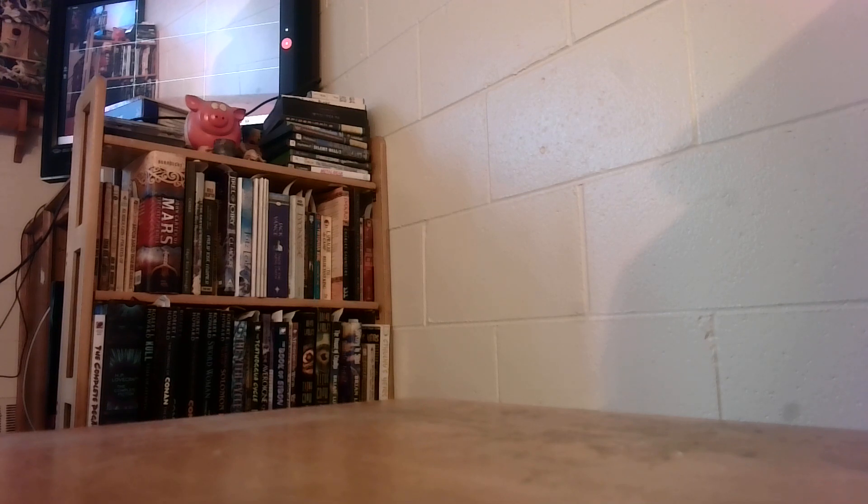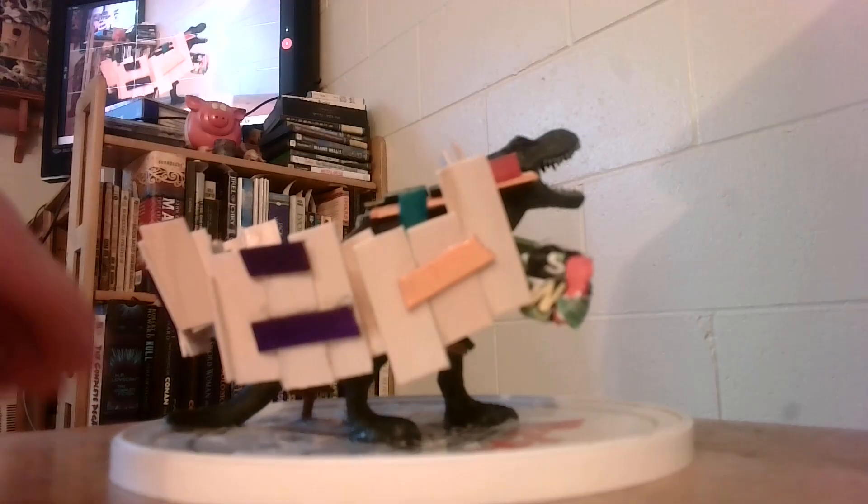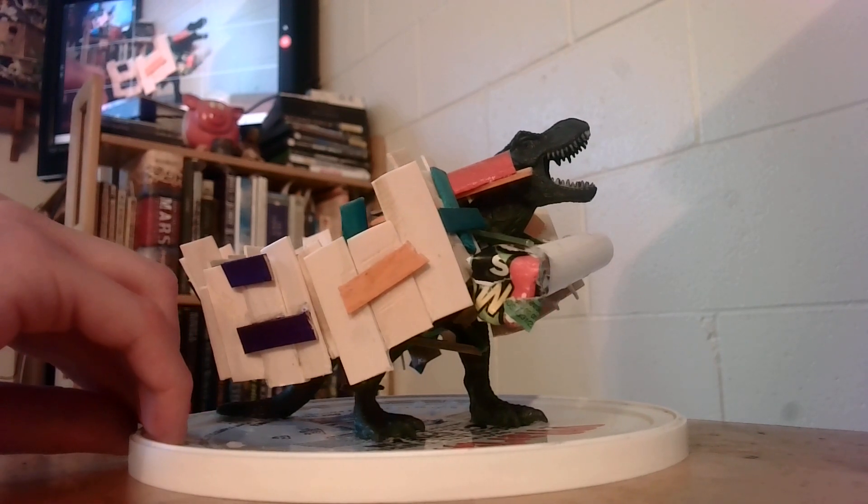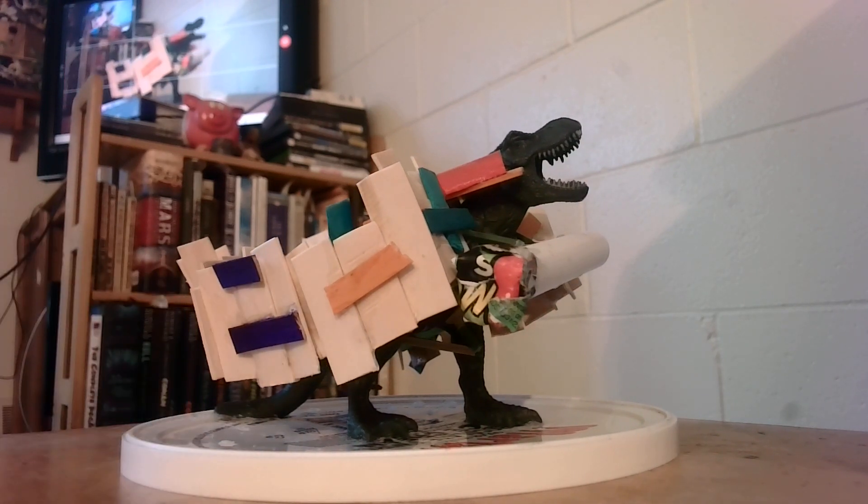Here's something I made. You can see my dog doesn't like that I'm not giving him attention because I started talking. Here's a T-Rex toy I've had for a while — I'm not sure where I got it, probably at Walmart or something. I just decided to make it a big platform T-Rex.